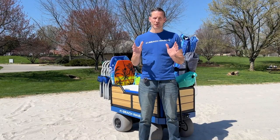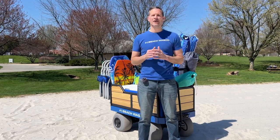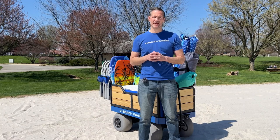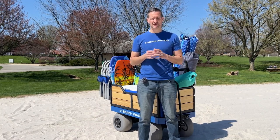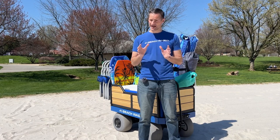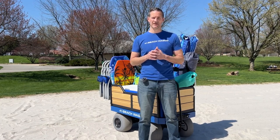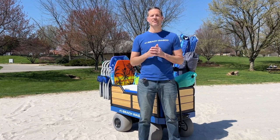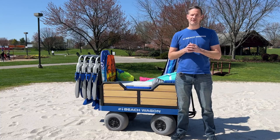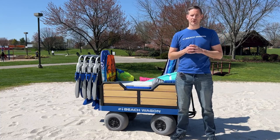First question you should ask yourself is how often do I beach? If you're only down the shore for a week on vacation and don't typically come back, renting a beach cart is probably the way to go. Many rental properties come with a beach cart, so be sure to ask your rental owner if one is provided. If not, you'll need to find a local beach gear rental company. I've provided some links in the description with some beach gear rental companies on the east coast. Now, if you're down the beach quite often and you carry lots of gear, you'll want to consider purchasing a beach cart.